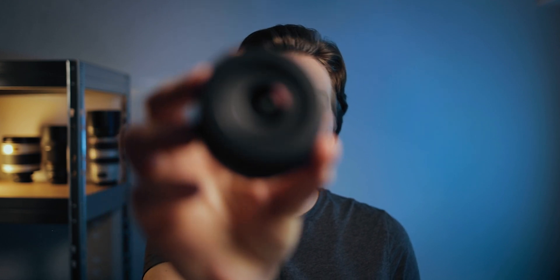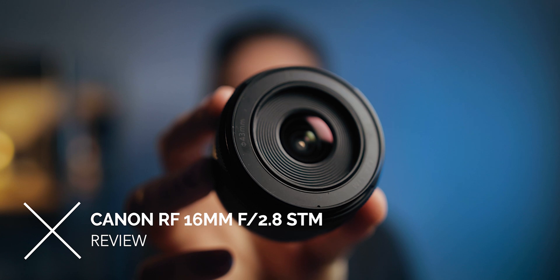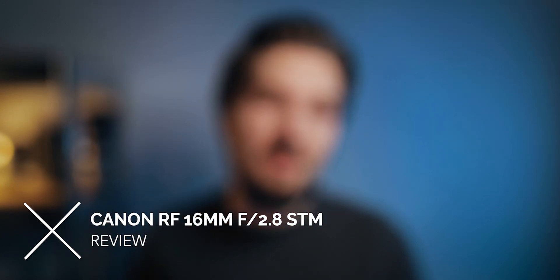Hello, in this video I'm going to review this brand new lens from Canon for the RF mount, which is the RF 16mm f2.8 STM lens. Canon claims that this lens is perfect for landscape photography, vlogging, and also astrophotography — they said it themselves on their product launch. So let's put it to the test, shall we?